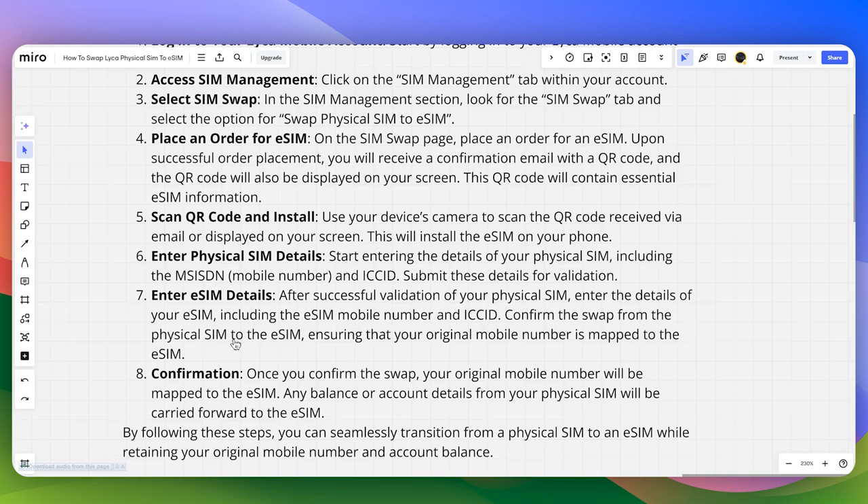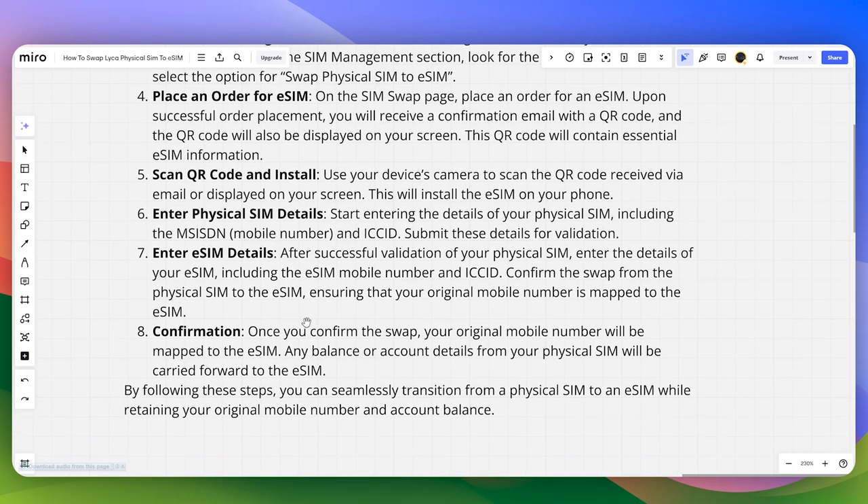Confirm the swap from the physical SIM to the eSIM, ensuring that your original mobile number is mapped to the eSIM. Once you confirm the swap, your original mobile number will be mapped to the eSIM.